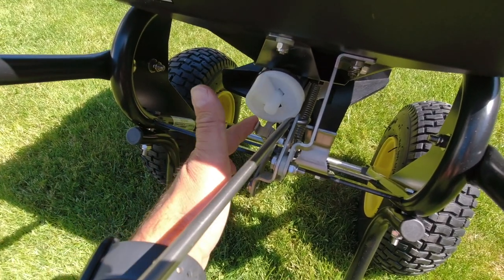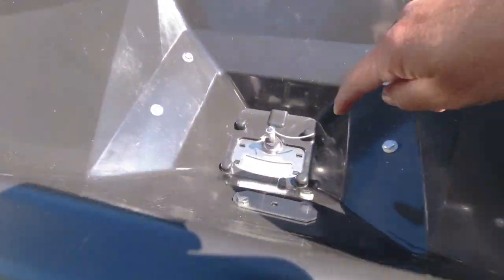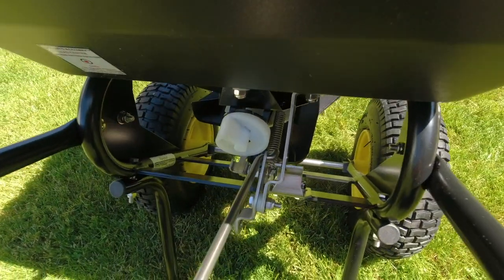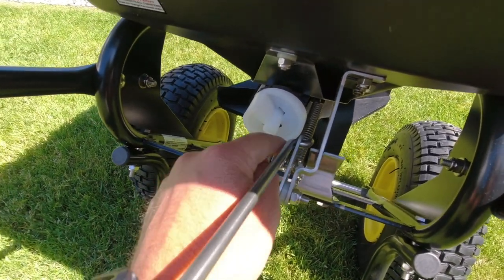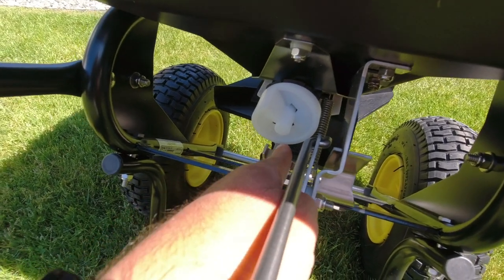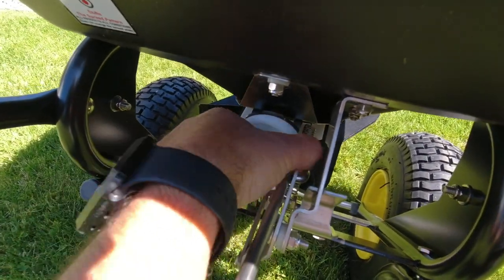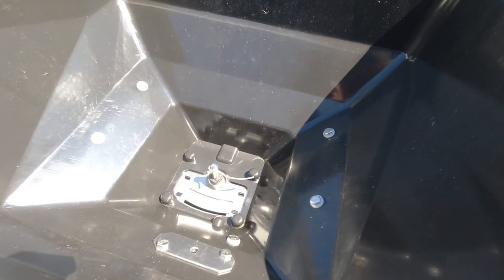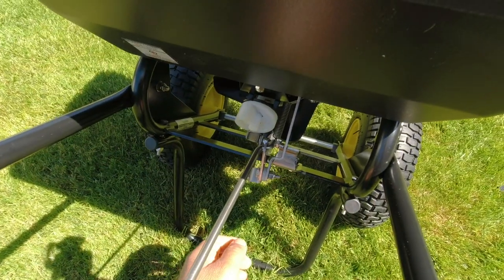The unit uses what they call the Spyker dial — a round dial with numbers that correspond to how far open the door is to let your material fall through, so you can calibrate how much material you want coming out. It goes from number one all the way to number nine, and you just line up the number you want — in this case set at number four — with a little metal edge, and that corresponds with how far the chute is open. You just turn the dial in either direction to adjust.